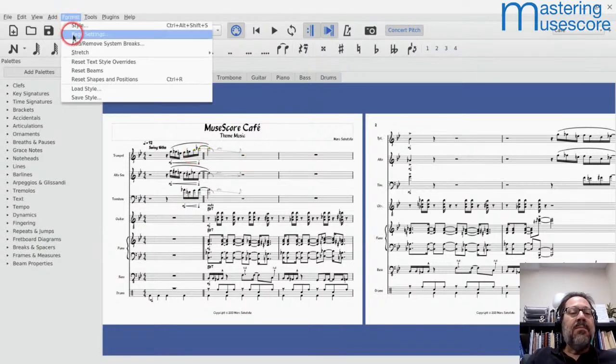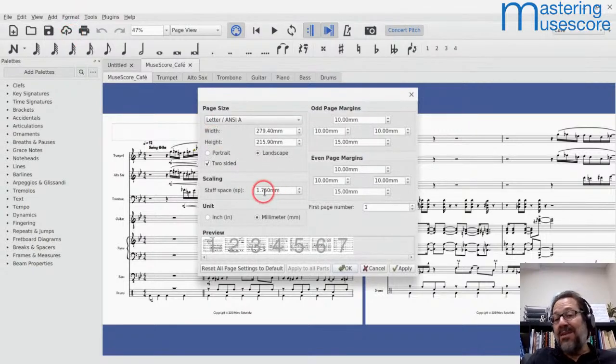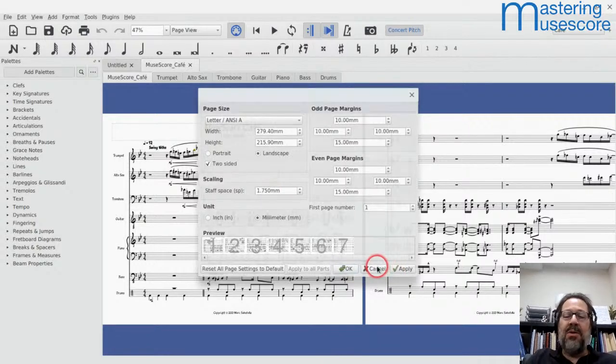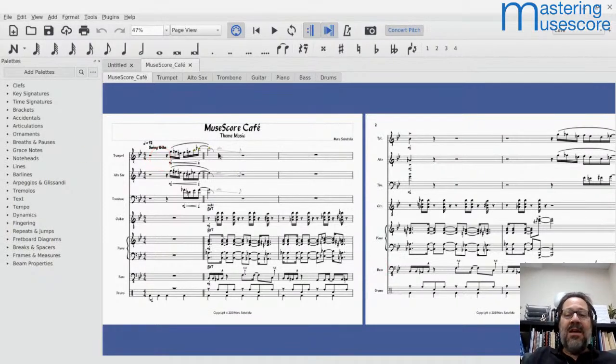If I go to Format > Page Settings and look at the size, this is the default staff space in MuseScore: 1.75 millimeters. As I mentioned in my newsletter, that default of 1.75, multiplied by four, gives you the size of a staff space — and there are four staff spaces per staff normally. So this yields 1.75 times four, which is seven millimeters — a typical staff size. Laying it out landscape means you can maybe fit one more measure than if you did it portrait style.